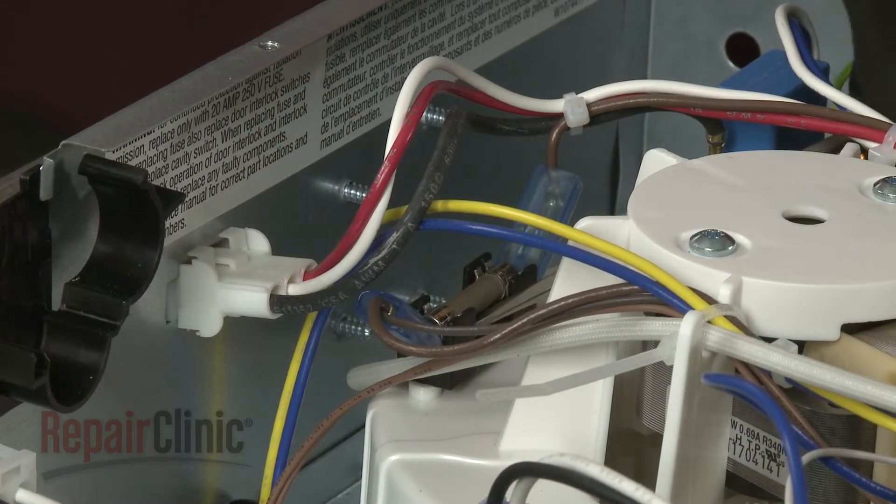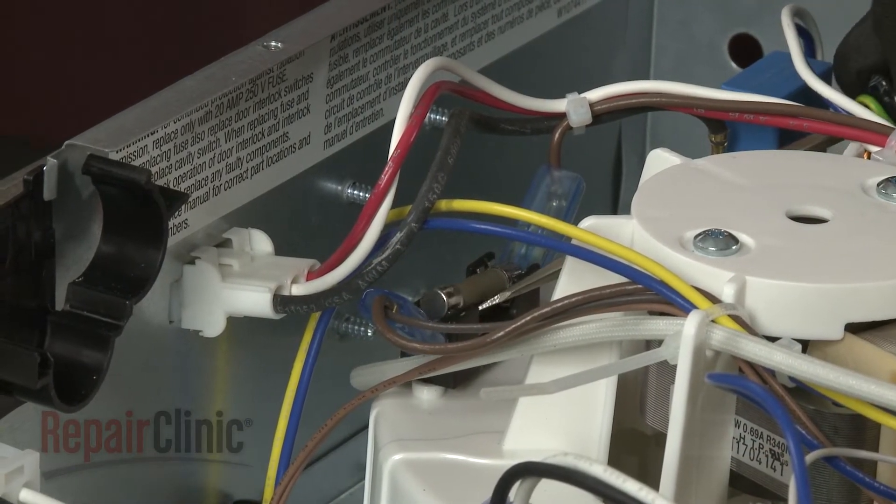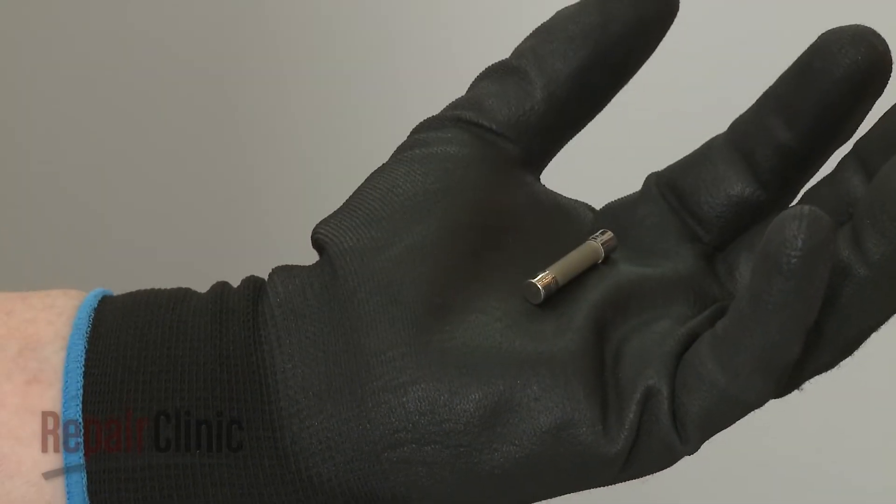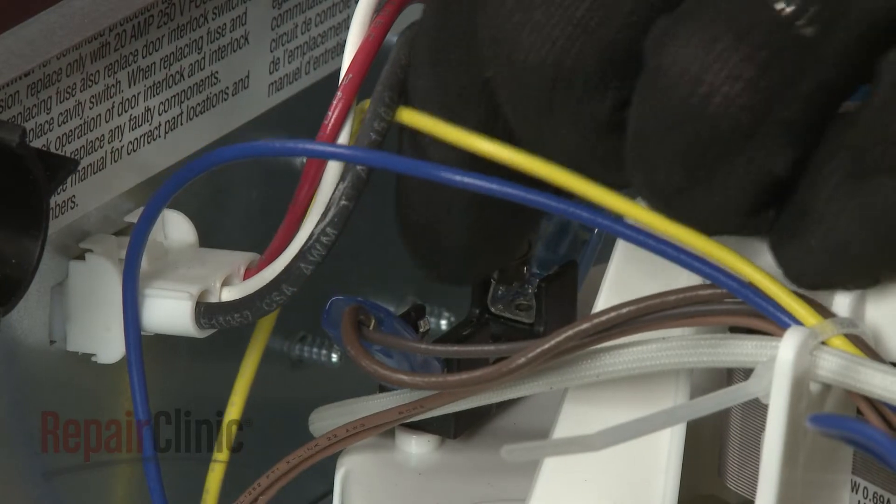You can now pull the old fuse out of the holder. Install the new line fuse by inserting it into the holder.